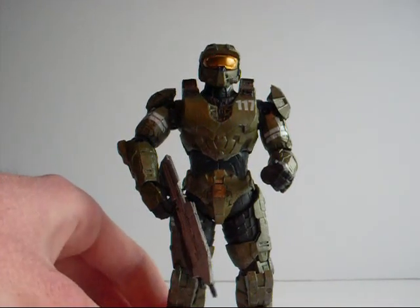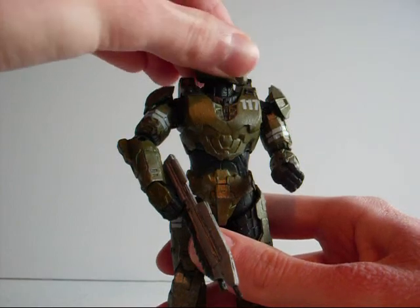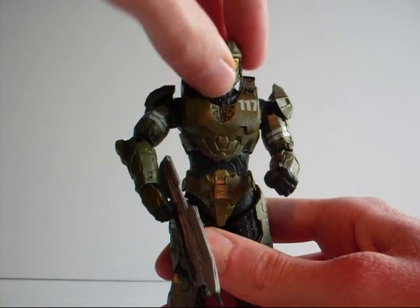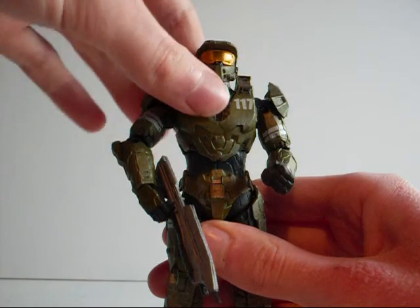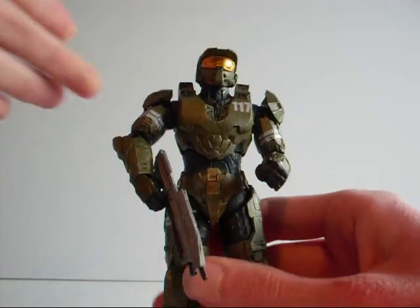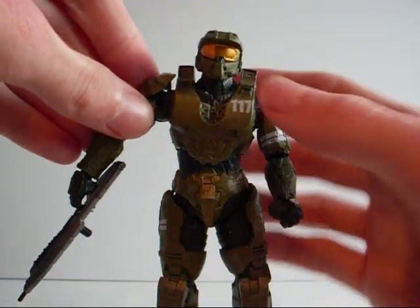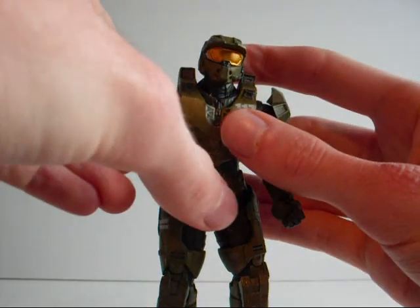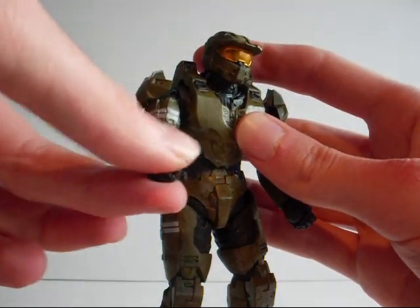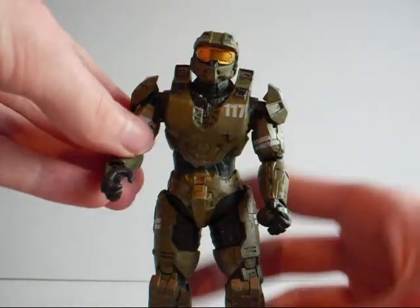Let's briefly go over his articulation. His head can rotate about 90 degrees because it is on a ball joint, and it can look up and down as well. He can do an ab crunch because his ab is on a ball joint, and it can also spin all the way around. His arms can go out at the shoulder, and his elbows can twist 360 degrees around. His hands can also twist 360 degrees around, move up and down, and in and out — which is really cool.